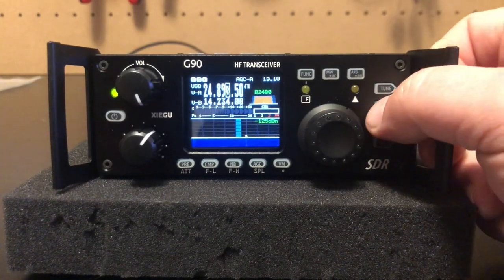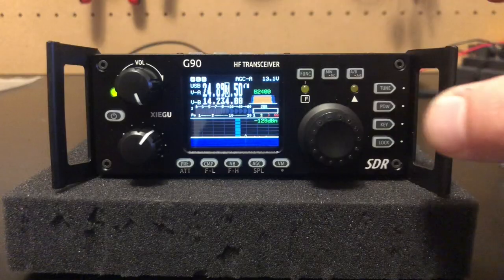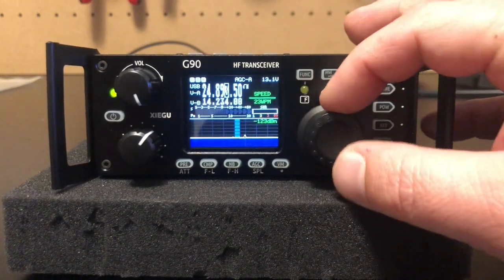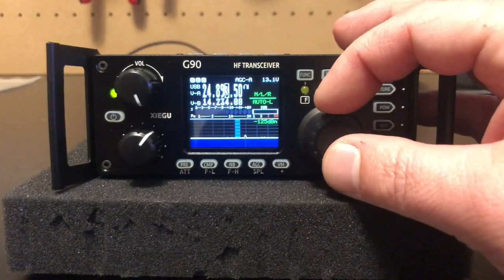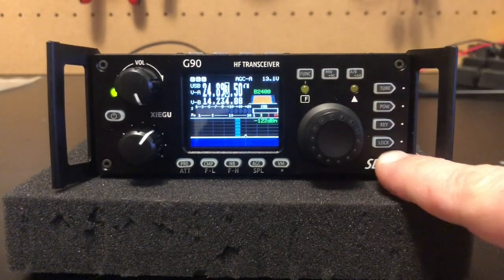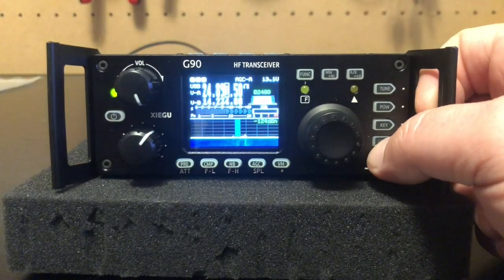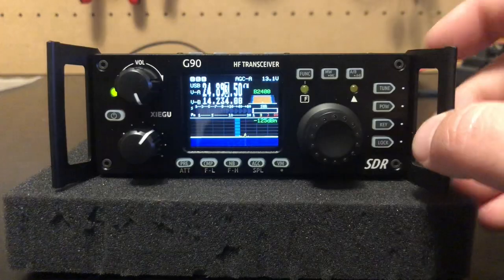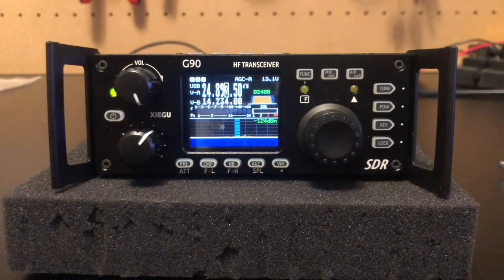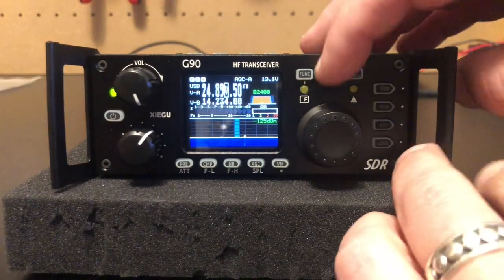This is your tuner button — a short press turns it on and off, and a long press will tune it. Our power button: just touch it, then use the VFO to change the power, then push it in again to exit. The key button — if you short press it, you can go between CW speed settings if you have an automatic keyer, and select what kind of keyer to use. Pushing it again cycles through other CW settings. Down here the lock button — hold it in and you get a lock icon so nothing gets bumped. This also functions as a brightness button. The VFO memory button lets you access saved memories.